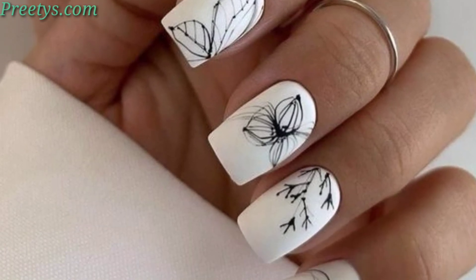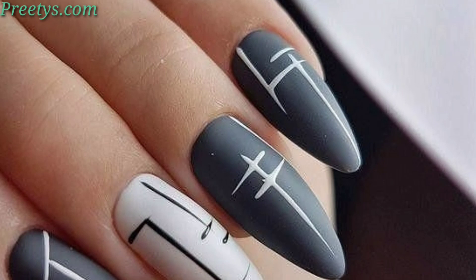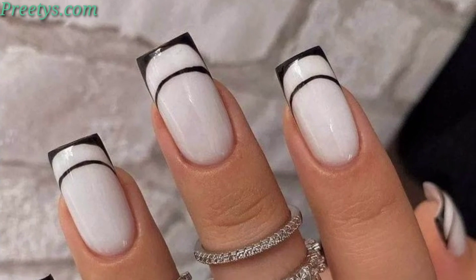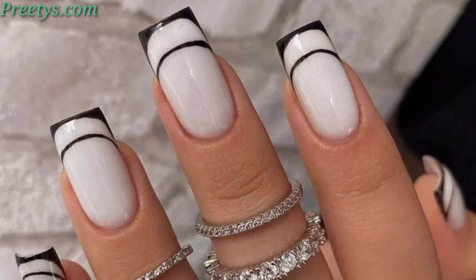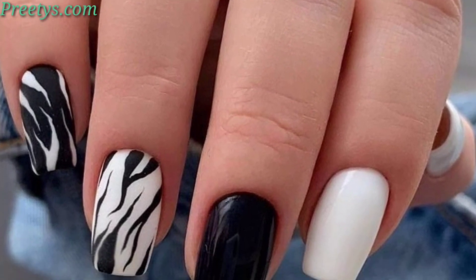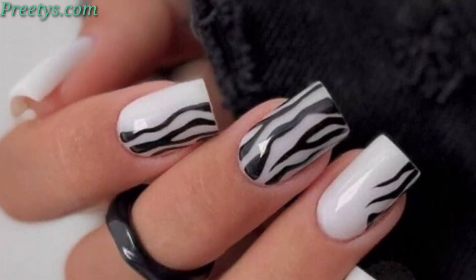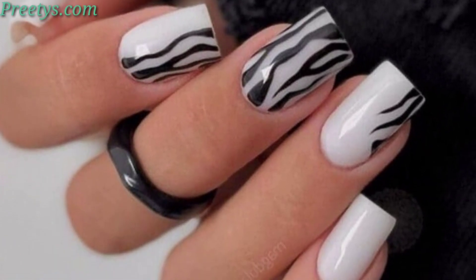Channel a Dalmatian pattern with black dots on a white base for a playful and stylish appearance. Paint zigzag lines using white and black for a bold and dynamic nail art. Mimic lace patterns by using white polish on a black base for an elegant and feminine touch. Apply asymmetrical palette patterns with white and black for a modern and artistic design.